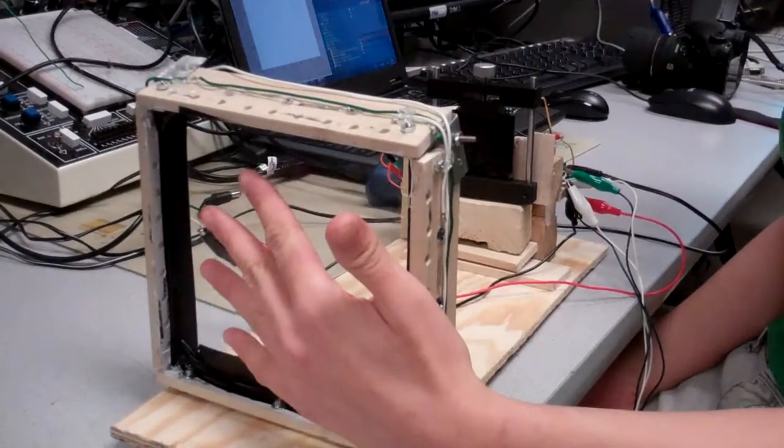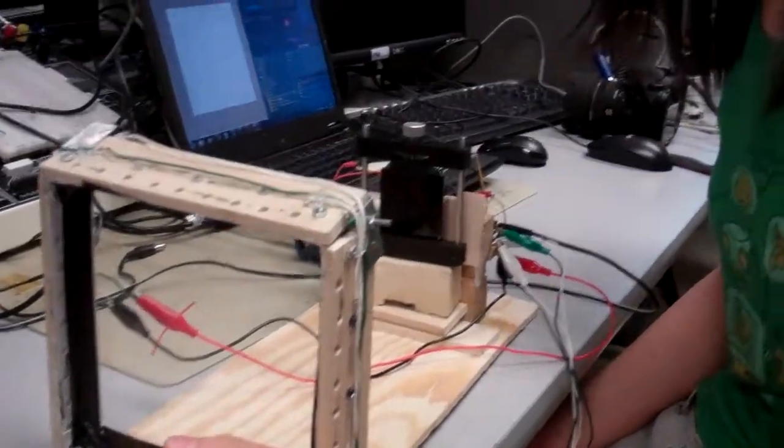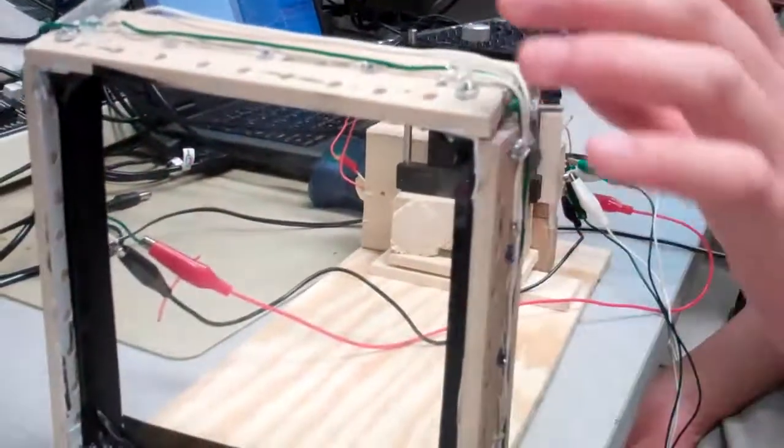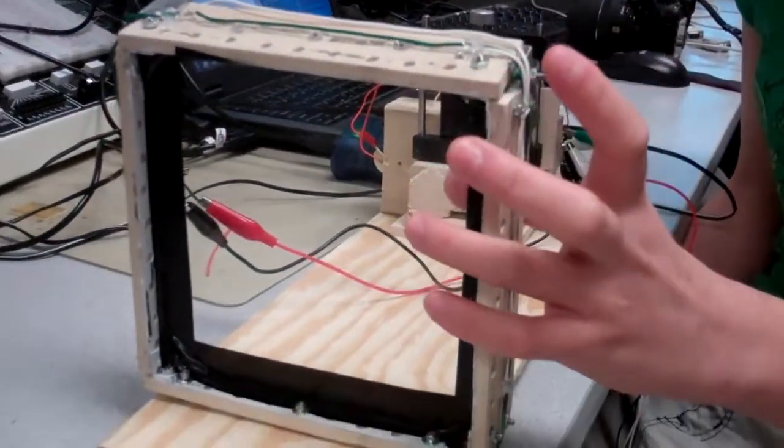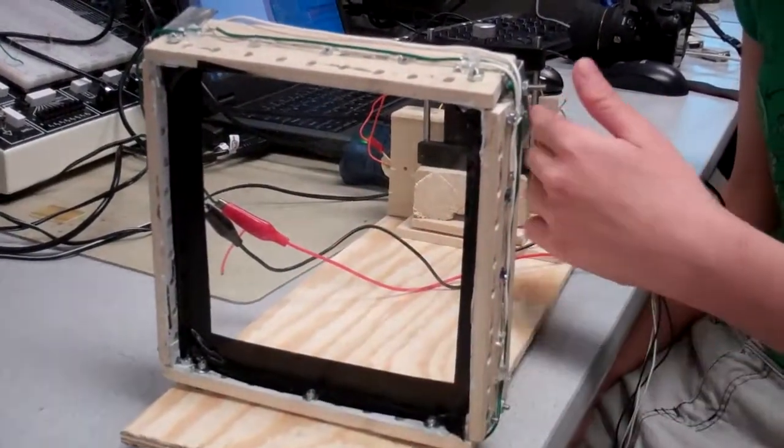So you have an internal reflection touch screen here. The camera is set up to basically capture the reflected light from the acrylic surface. We are shining infrared light into the acrylic and it is being trapped inside. And when your finger touches the surface, light escapes and the camera can detect it.